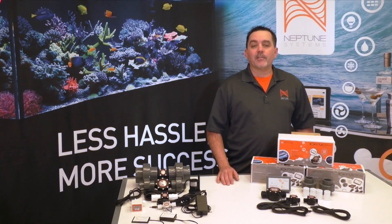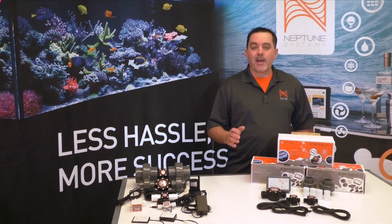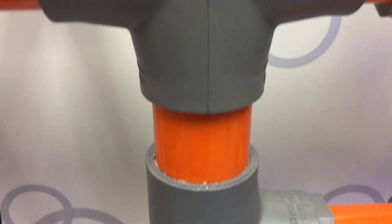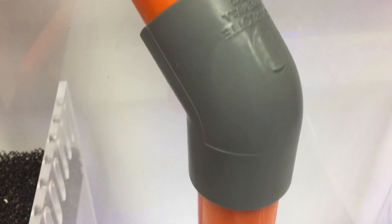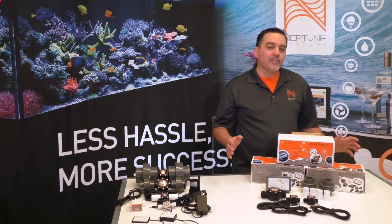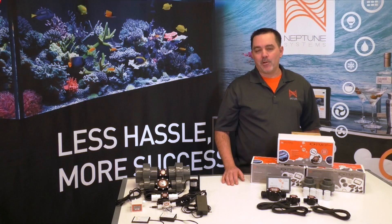Of course, some of us realize that the vertical portion of our plumbing impacts that flow rate, but what we often overlook is that every inch of pipe, every union, every elbow — basically every single fitting — adds resistance and impedes the flow a little bit. Add them all together and most aquarists are getting half the flow that they think they are.